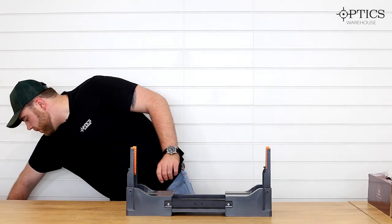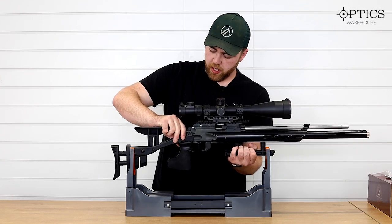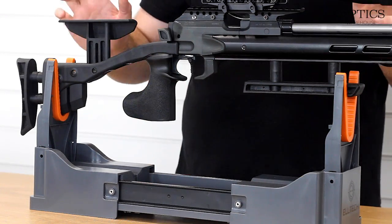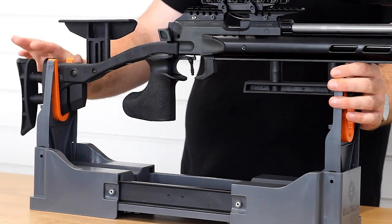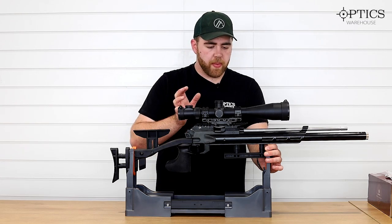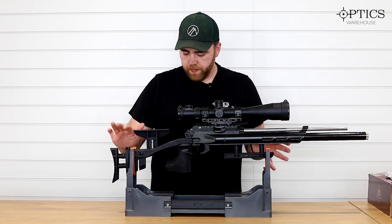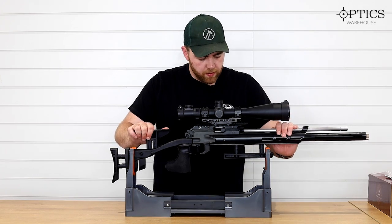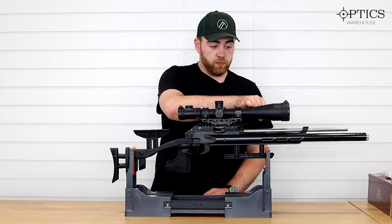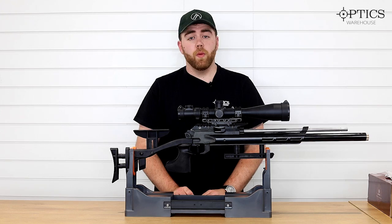I'm going to put my Hammerley in here, which if any of you have held one, you know it's not a light gun. You can see it sits in there nice and stable. We've had heavier rifles than this — my colleague's TX200 in a laminate target stock, James's centerfire rifles — all been in here and it fits them just fine. It is rock solid and I can just leave it there hands-free, great for setting up scopes or pulling through barrels.